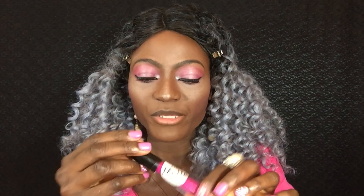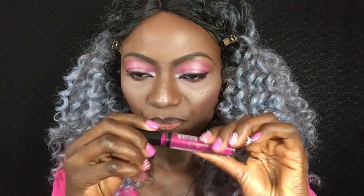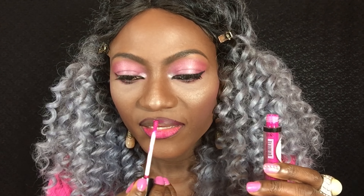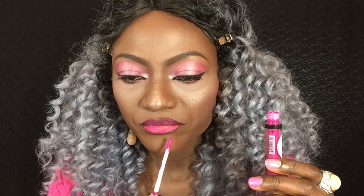Now that I've touched up my face, it is lippy time! Yay! I found this online — I stumbled across their Instagram, went to their website, and I saw this pink shade. It is a hot pink, very bright pink, very pretty pink, and that's what I'll be using for my lips.